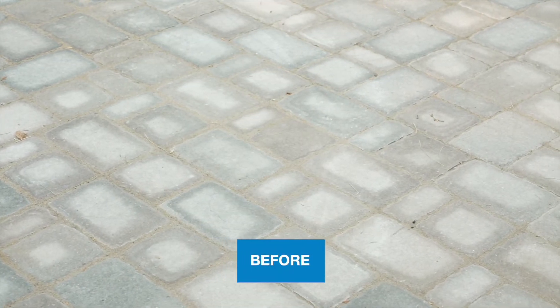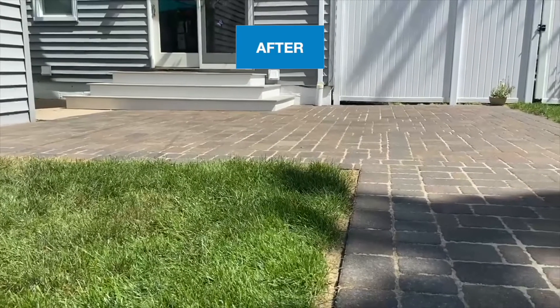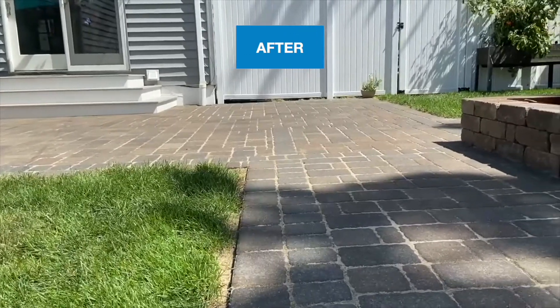Let the surface dry to view final results. If surface staining is still visible, you may need to clean again with a stronger concentration or longer dwell time.